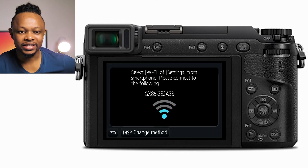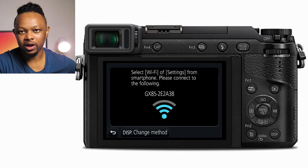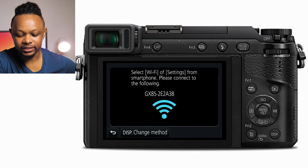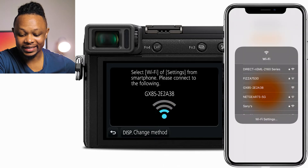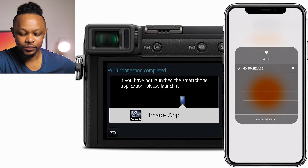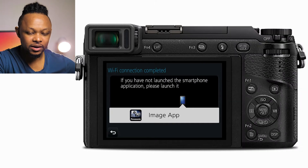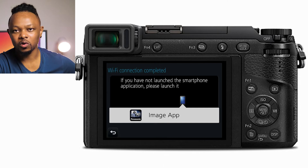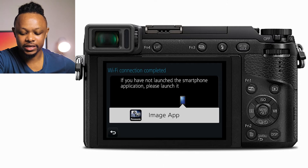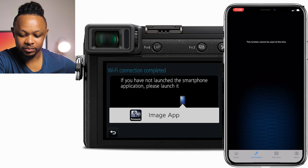The camera will display Wi-Fi information. Go to your phone's Wi-Fi settings, open your Wi-Fi list, and you should see the GX85 Wi-Fi appear. Click on it and connect. If it's your first time, the camera may ask you to confirm — just go ahead and say yes.